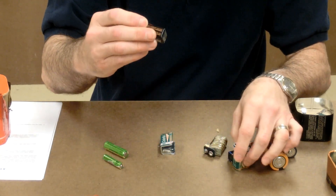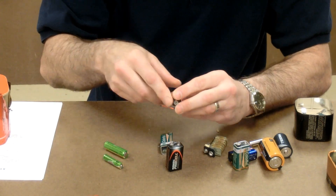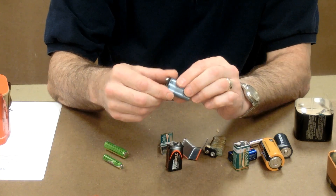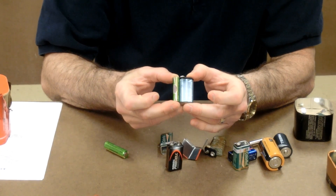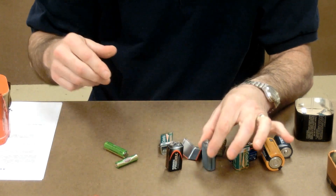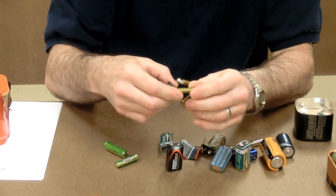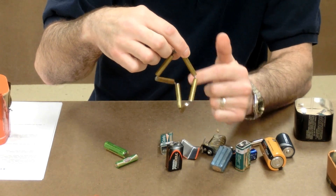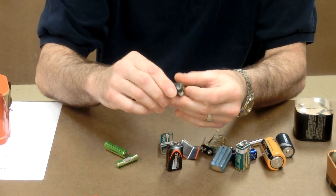When I cut open the Duracell, I found that instead of having six cells piled on top of each other, there are actually six small cells — smaller than the triple A. These would probably be four A or quadruple A, and they're connected together in series, six of them. Here's what it looks like if you take the plastic wrapper off: they're like six sausage links connected together, all in series to give us our nine volts total.